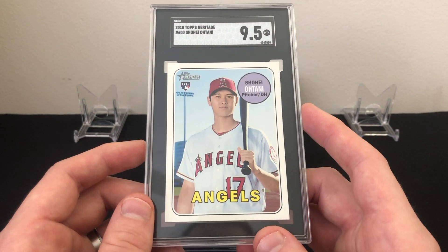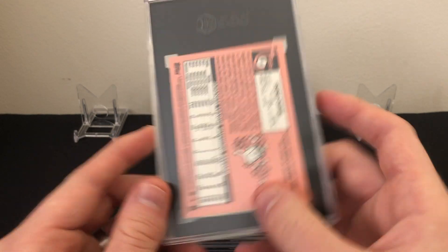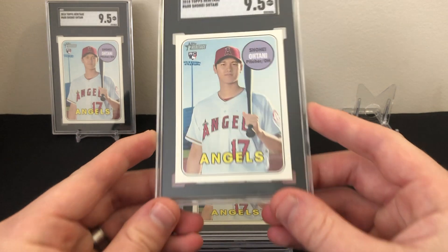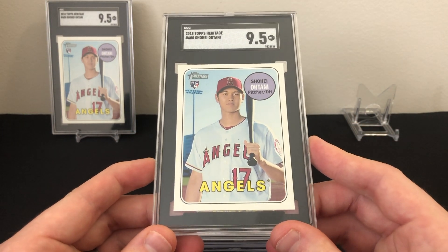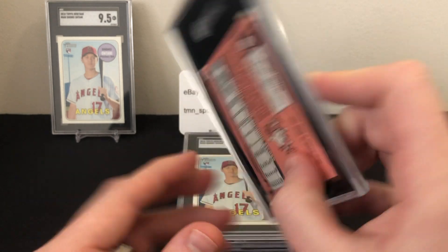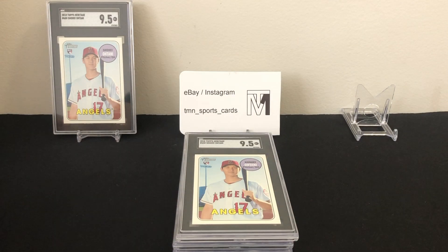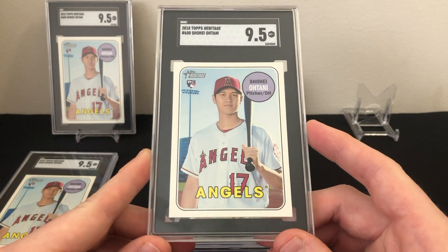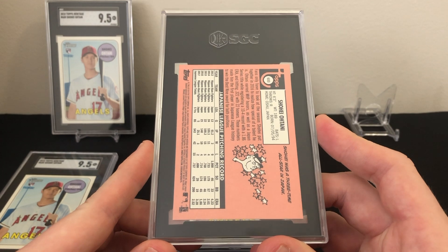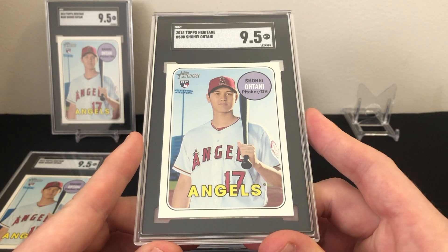Unfortunately I didn't hit exactly that mark, but I still did pretty well. Here's the first one — a 9.5, which they call Mint Plus. An SGC 9.5 is pretty equivalent in price to a PSA 9, so not the best, but that's okay. The second one also got a 9.5, and the third one got a 9.5 as well. These were the best six out of the 25, with no major flaws and the best centering of the lot.